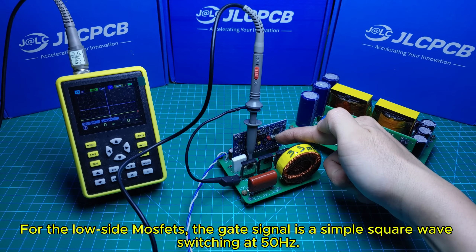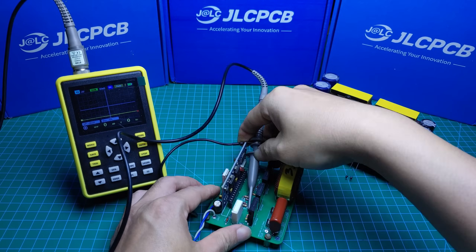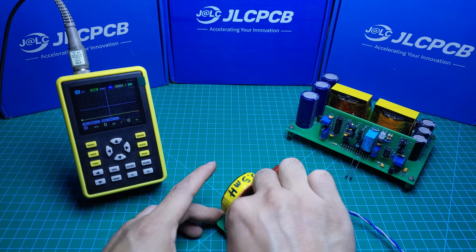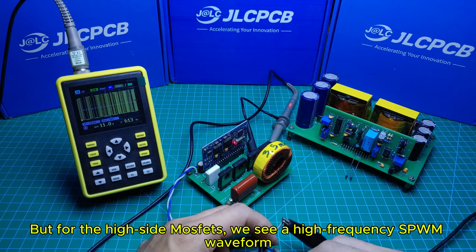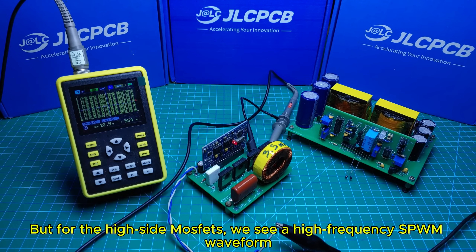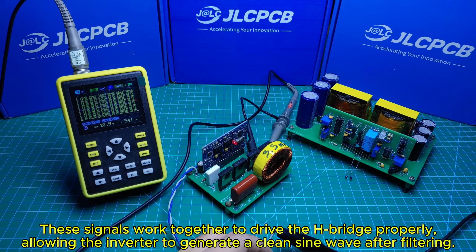Now I'm checking the gate signals of the MOSFETs on both the high side and low side of the H-bridge. For the low side MOSFETs, the gate signal is a simple square wave switching at 50Hz. But for the high side MOSFETs, we see a high-frequency SPWM waveform — sinusoidal pulse width modulation, already modulated to follow a 50Hz sine pattern. These signals work together to drive the H-bridge properly, allowing the inverter to generate a clean sine wave after filtering.